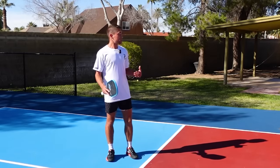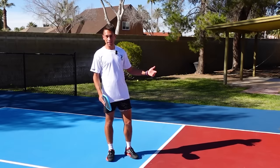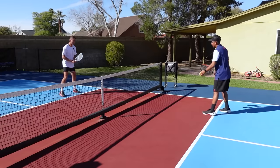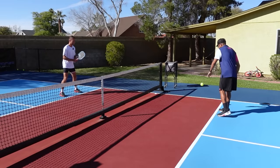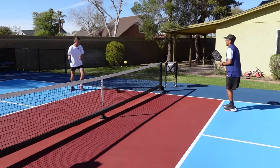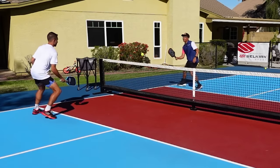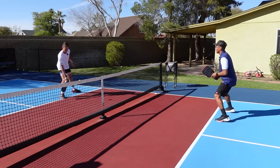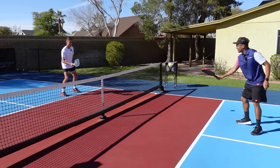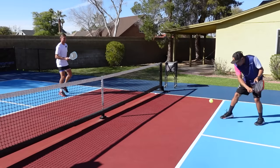Bonus drill: I don't actually spend a ton of time working on my dinks in practice — I usually play a game. One point, the ball has to stay in the kitchen, and the loser has to do a butts-up. We're going to do it from this angle right here. It has to stay in the kitchen — I'm not losing this one. This is where you really want to watch the depth. That backhand's looking shaky — I'm going to keep finding that. He doesn't know this is my best shot. Maybe his forehand's shaky over there.